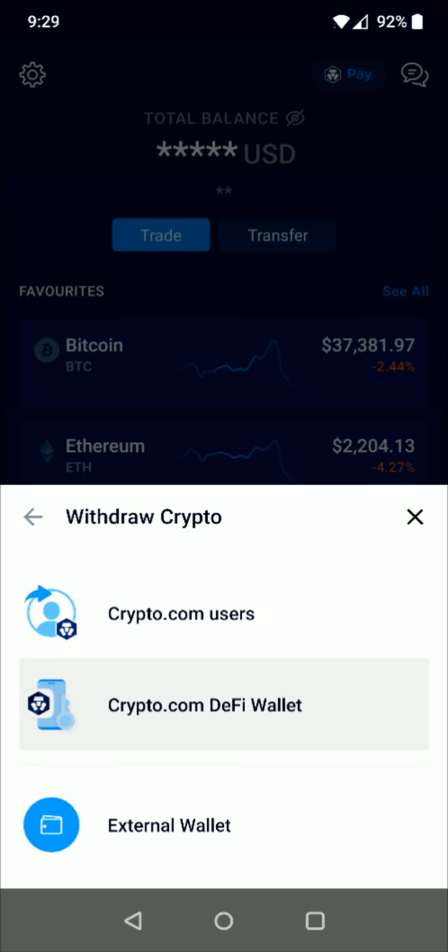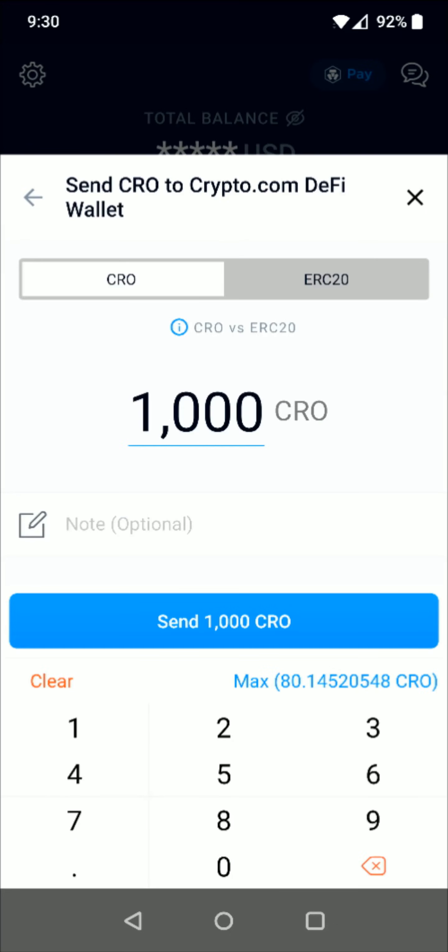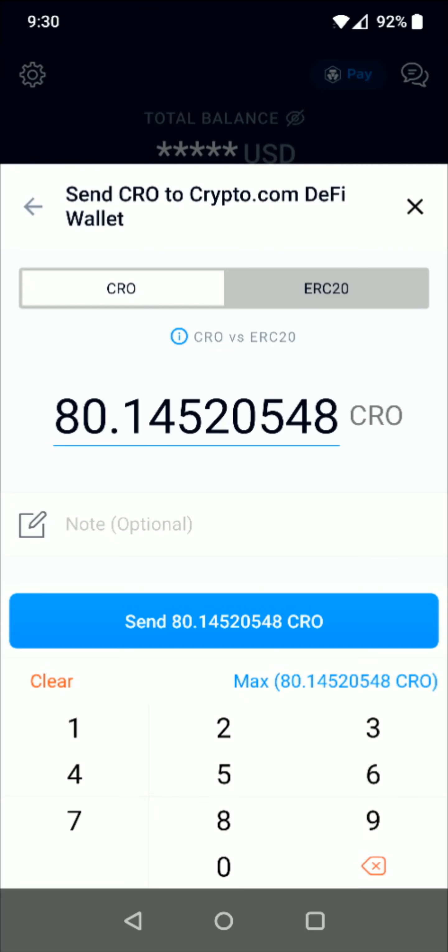Then you need to select the cryptocurrency that you want to transfer. For this example I'm going to use the crypto.com coin. Then you need to enter in how much CRO you want to send. I'm going to send the max amount — I currently have a little over 80 CRO to send, so I enter that in right here.